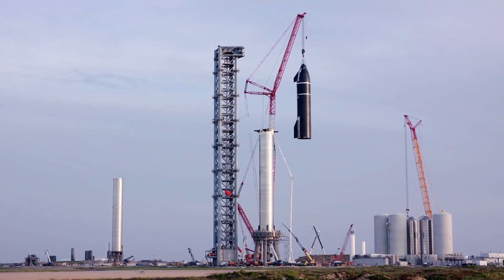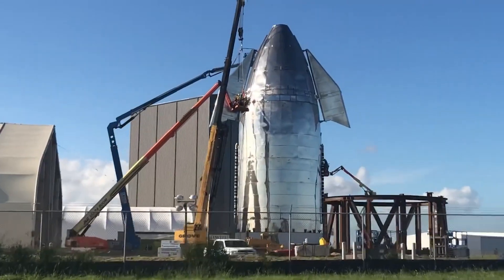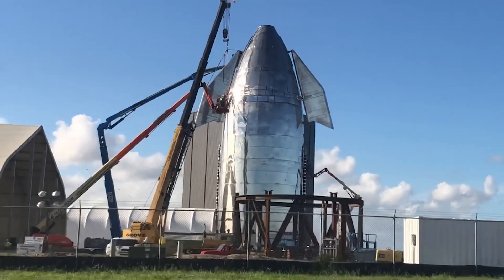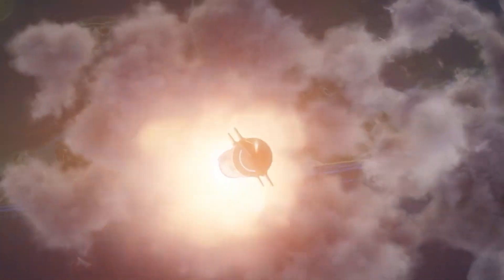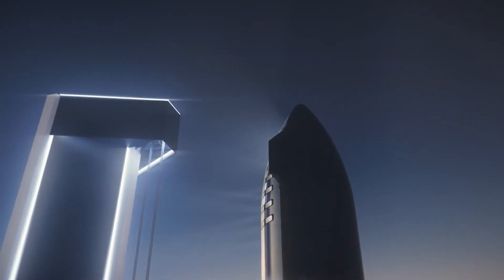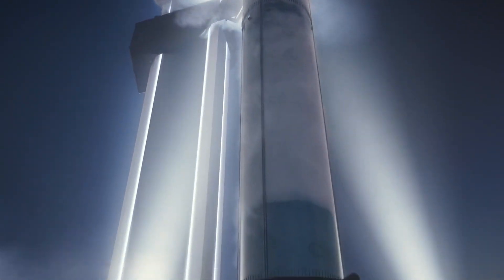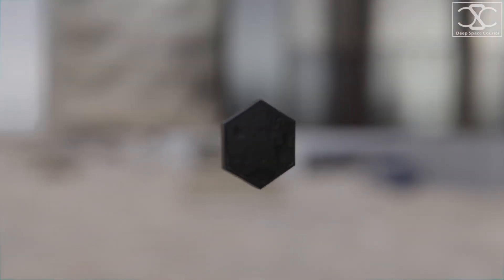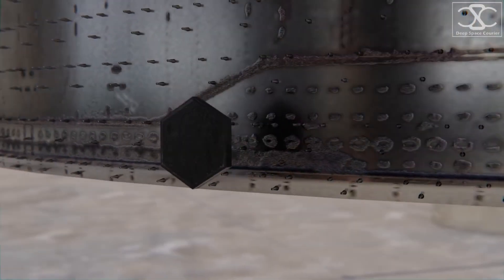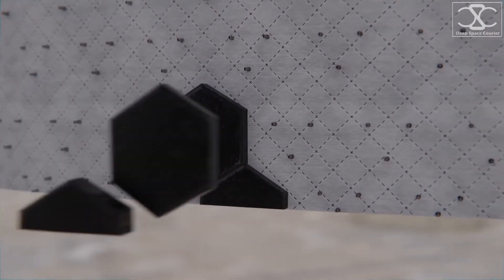To better understand the welding innovations SpaceX undertook for its Starship spacecraft, we first need to understand its design from the start, and how, due to new and improved technology, it became better in terms of both performance and aesthetics. Starship wasn't always going to appear like a sci-fi rocket from the 1940s — it was designed to be built of carbon fiber from the start. Carbon fiber is extraordinarily strong, and since it's also light in weight, this felt like the most natural plan.